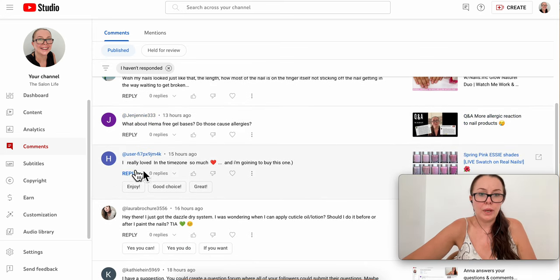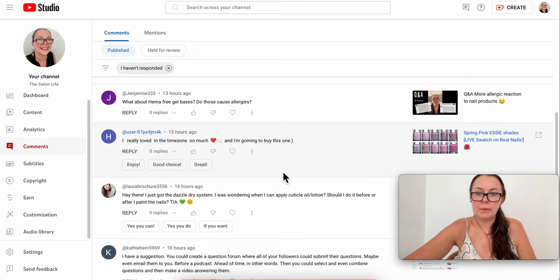Someone says they really love the Time Zone color and they're going to buy it — awesome, and it was a very good question, thank you.